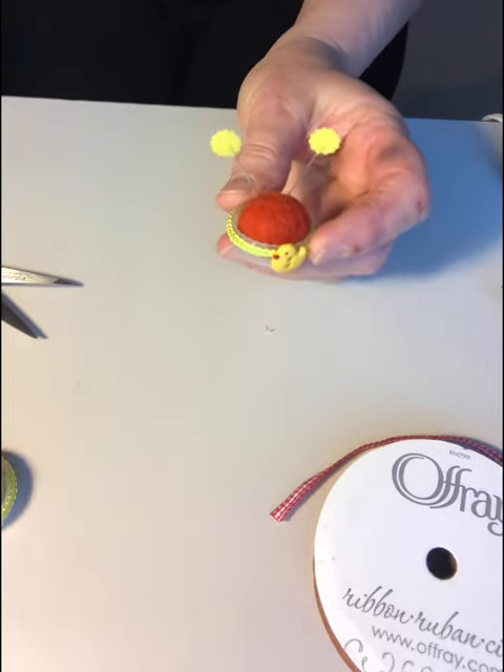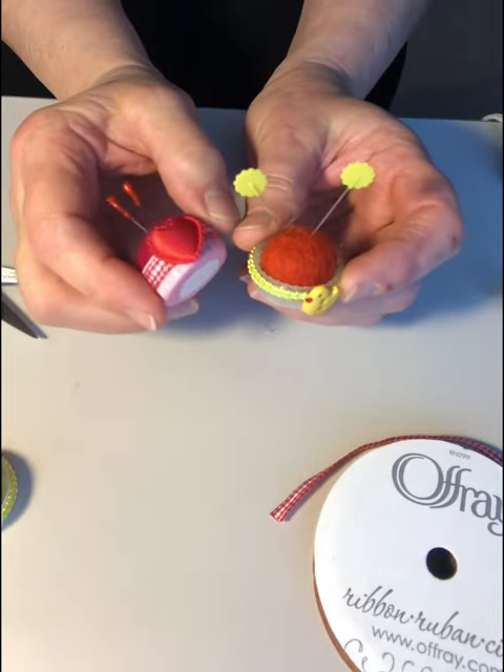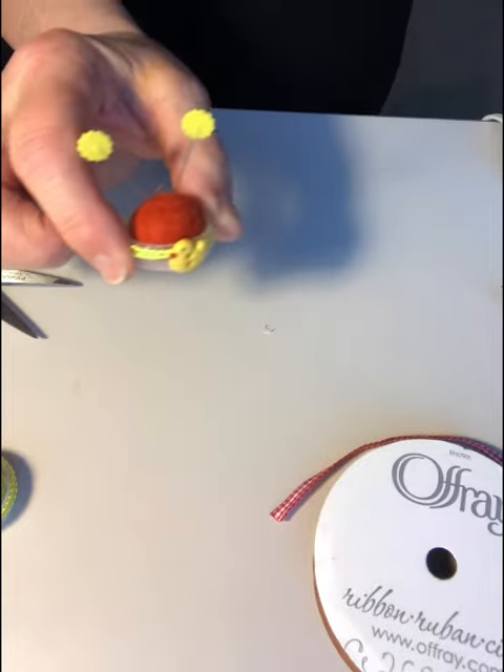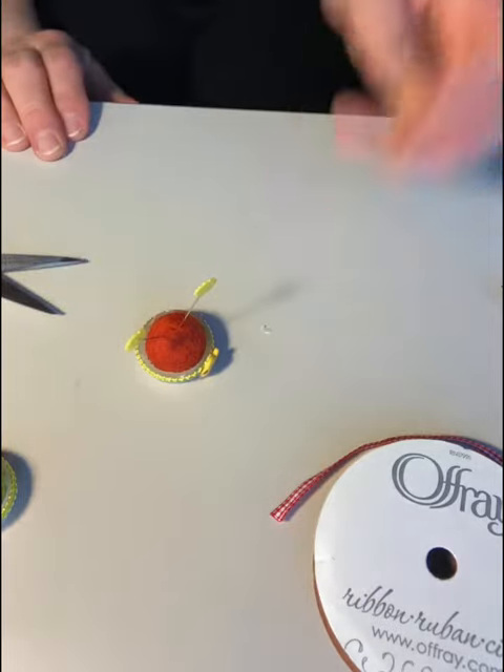If you wish, you can also add double-sided tape to the bottom, and that way you can put it on your sewing machine. That's all for today!